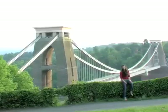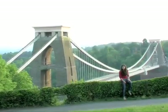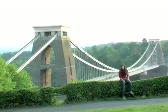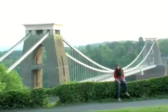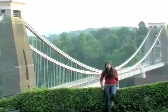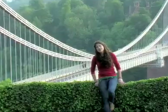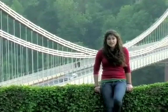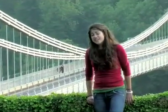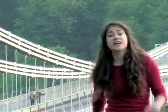I'm here in front of the Clifton Suspension Bridge. It was designed by the legendary Isambard Kingdom Brunel, and building first started in 1831. But due to financial and political difficulties, it wasn't actually finished till 1864 — that's five years after Isambard Kingdom Brunel died. Unfortunately he never got to see his masterpiece completed, but lucky for us it remains one of Bristol's biggest icons.